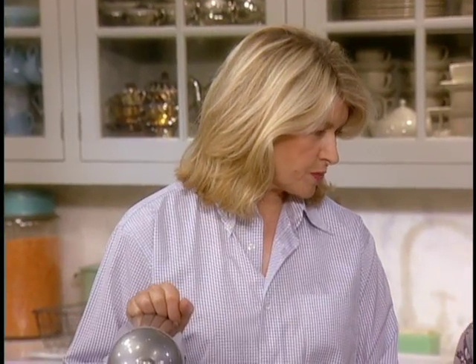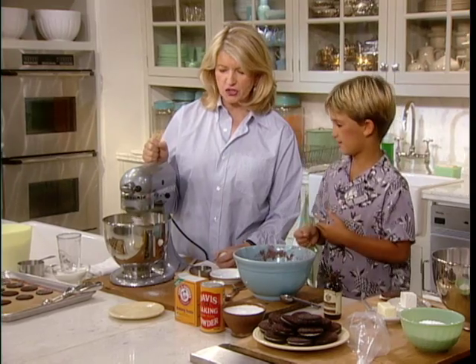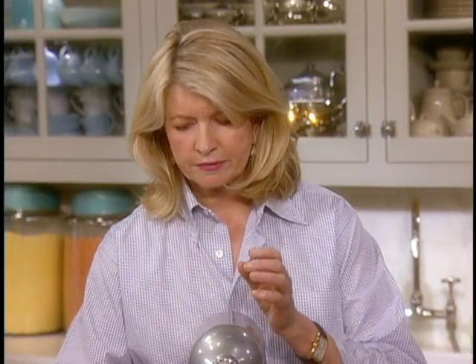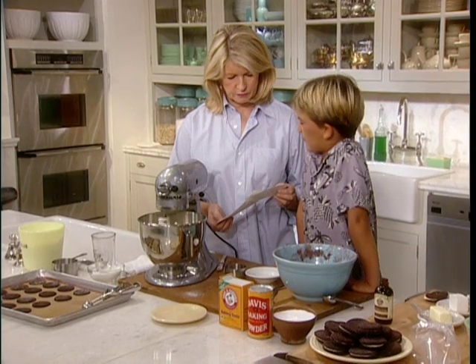So these look like rolled cookies, but they're not rolled. You make a little ball and you flatten it with a glass that's dipped in sugar. Okay, this looks good. Now we're going to add one egg.